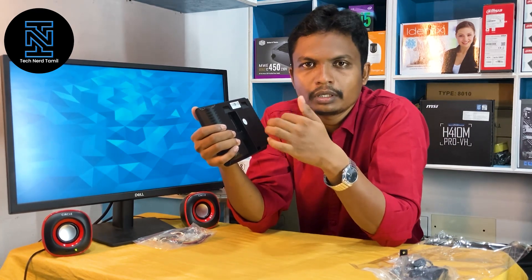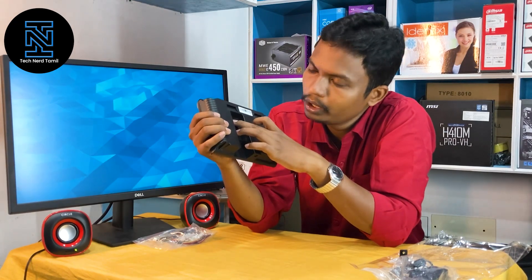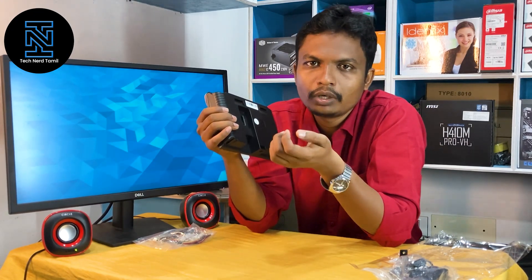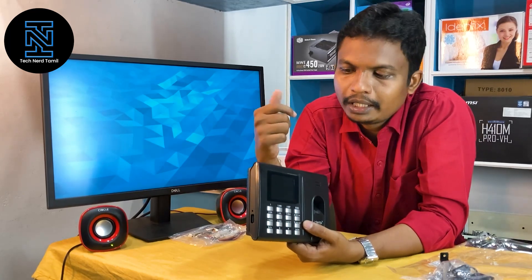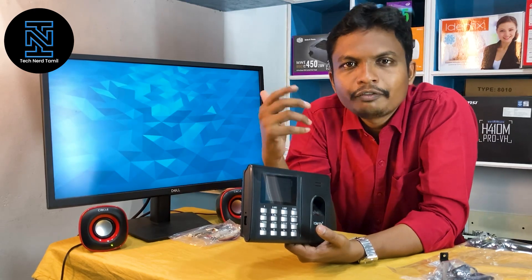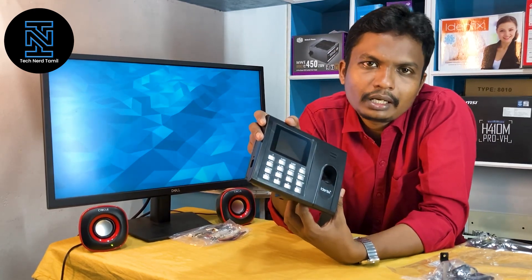If you have a fingerprint, it will automatically open. These features include grounded, volt out, NC, and common — these are the access control relay terms. You can use the card — the card has a capacity of 2,000. Plus, if you have a fingerprint, the capacity is also 2,000. These features are available.